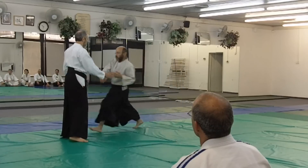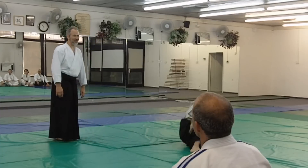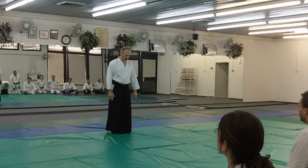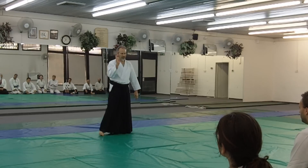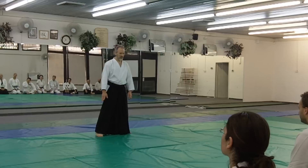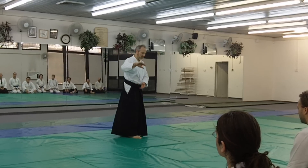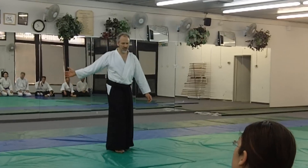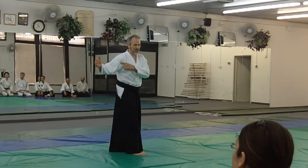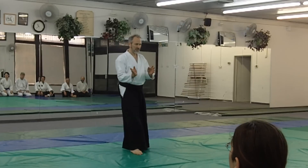Just one. Here's the footwork. The arm work — I didn't mention — this should come over with you. It comes over and enters this direction. It doesn't come this way. This is kind of too linear; it's easily stopped. You want to come in from the side angle.